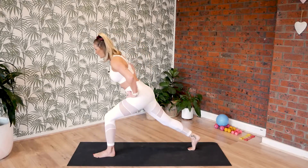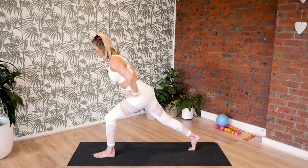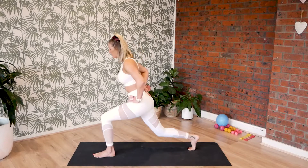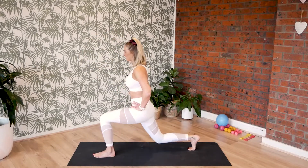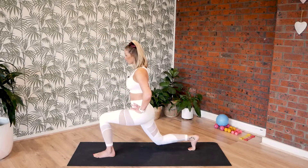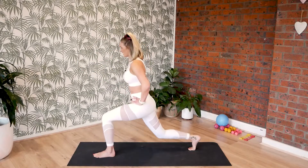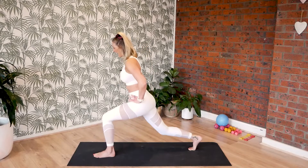Seven more. Exhale forward and inhale, bend for six. Push it forward and five. Think about your tailbone pushing back. And four more, get nice and low. Exhale and three. Stretch and two. Stretch and one more and hold.